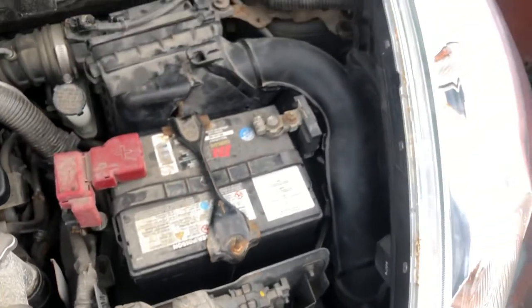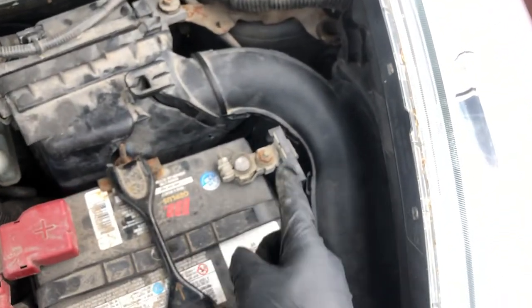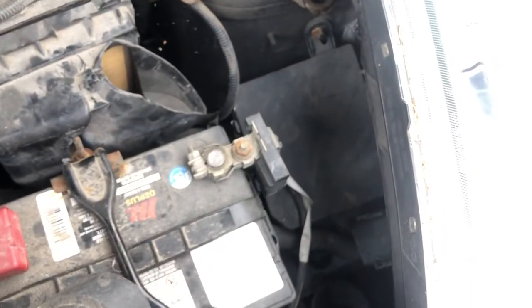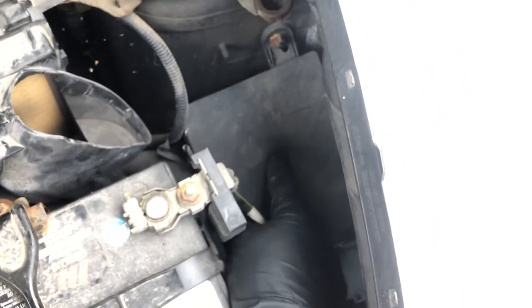The second fuse box is also located on the right side of the car, located underneath this. Remove that and you should see the second fuse box located right over here.